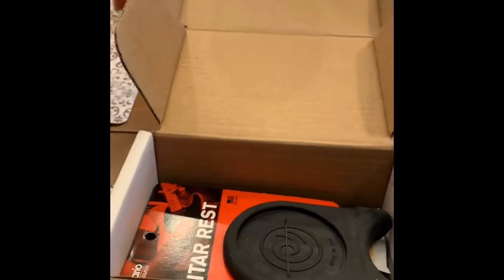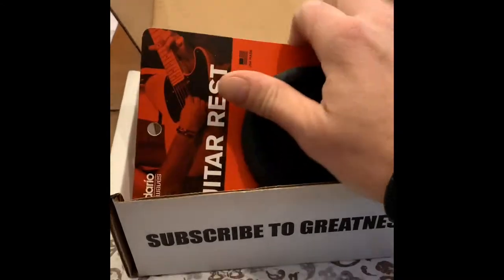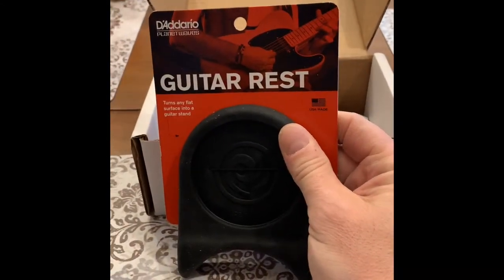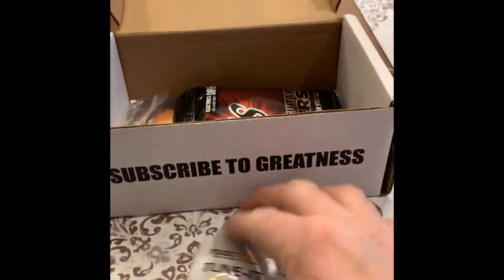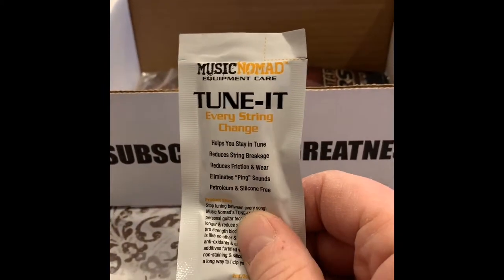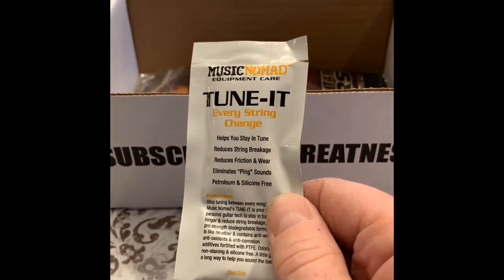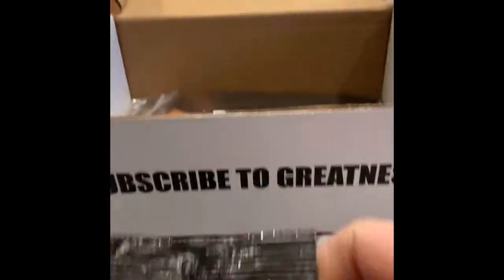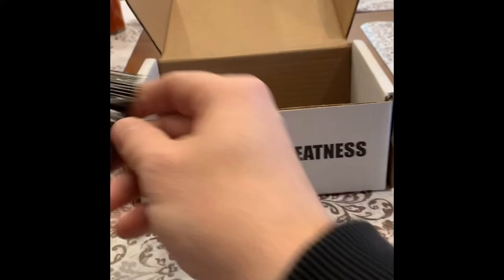A nut driver — I like that, I was good at that. A guitar rest, that would be good for Ashley since she always likes to nap. I got — what is this? Every string change lubricant, to reduce the string wear. All right, I got that, that's cool. A set of guitar strings — that's very cool.